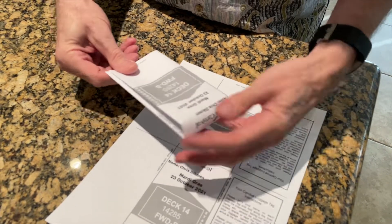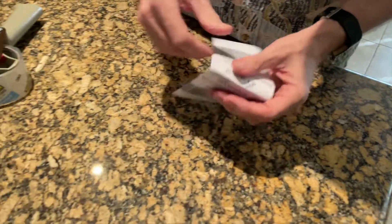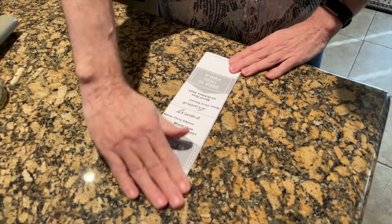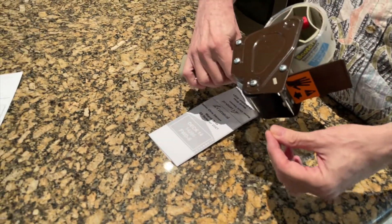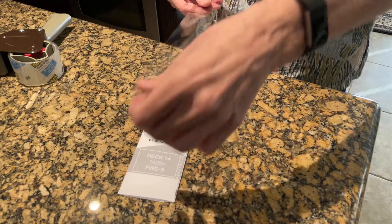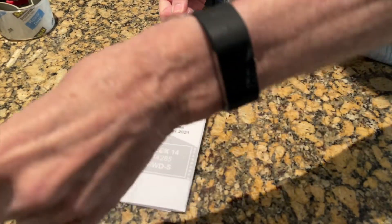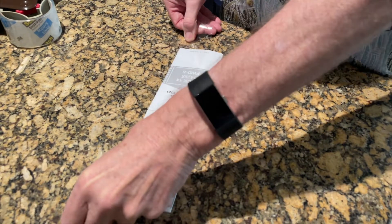So what we do is we always take this after we fold it up and use some clear packing tape. We take this paper tag and this tape and just try to get it as straight as you can without going over the edge.